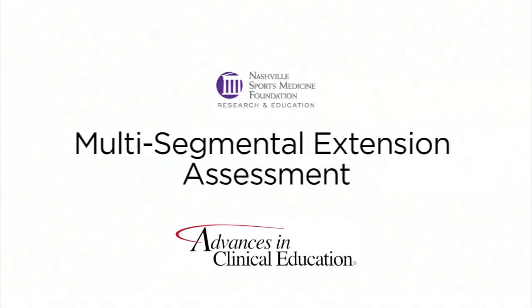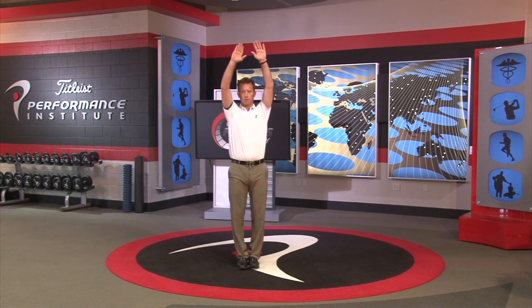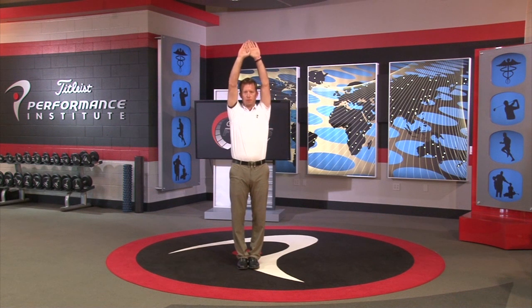How to perform the multi-segmental extension assessment. Have the patient assume the starting position by standing erect with feet together and toes pointing forward. The patient then raises the hands above the head with arms extended and with the elbows in line with the ears.